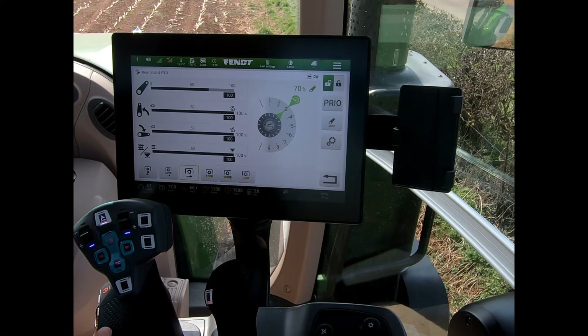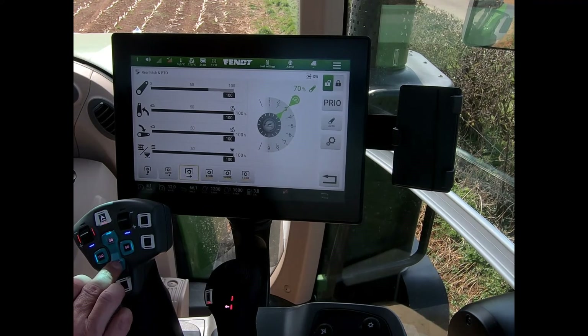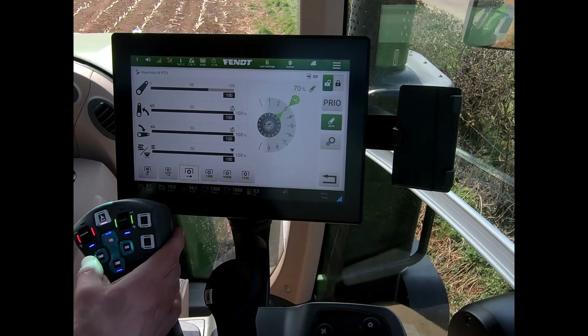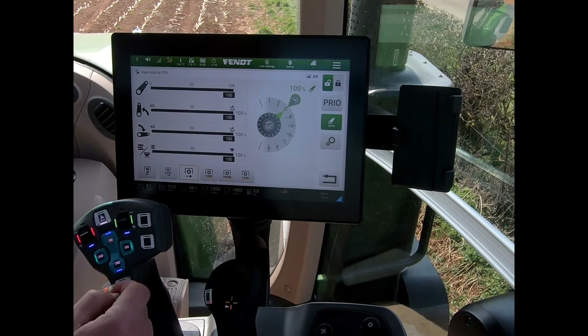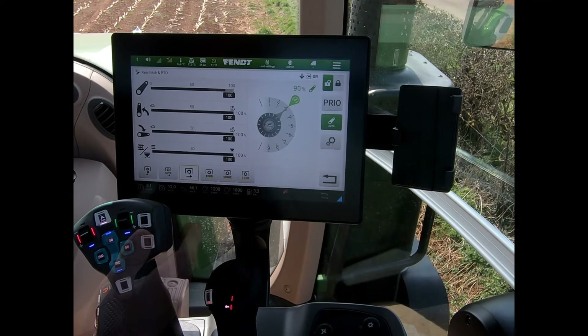We can switch our auto function to put our linkage onto our main go and end buttons. If I don't want to be reaching across to here, I can activate the auto button and that will put my linkage control onto my go/end button — go will be dropping the linkage down, and hitting the end button will be lifting my linkage back up.